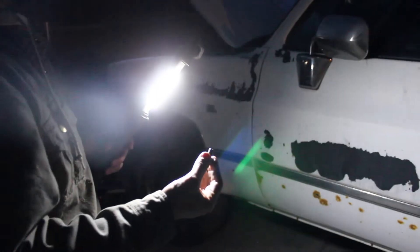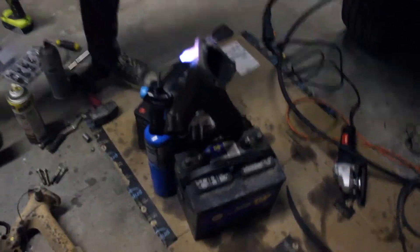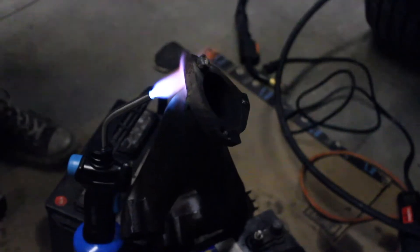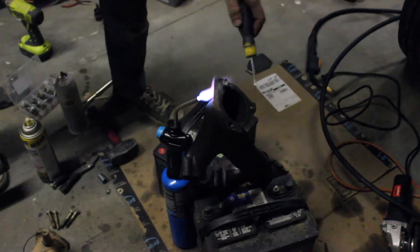We're working on the exhaust manifold for the passenger side. The one I got from the junkyard had some broken studs in it - I didn't think it'd be too big of a deal to get them out, but it's proving more difficult. I've got a torch and a nut welded to the back side of the stud that's sticking out. I'm heating up the other end and we're going to try to back it out. I already had one bolt just break off - we're not getting a great weld. I might just end up going to the junkyard tomorrow to get exhaust manifolds that don't have broken studs.